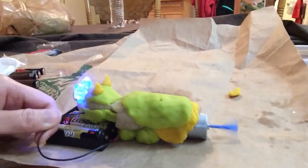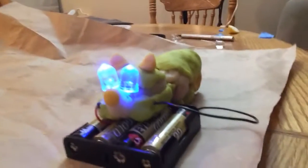Lights light up, the tail spins. There's my pig — a squishy circuits pig.